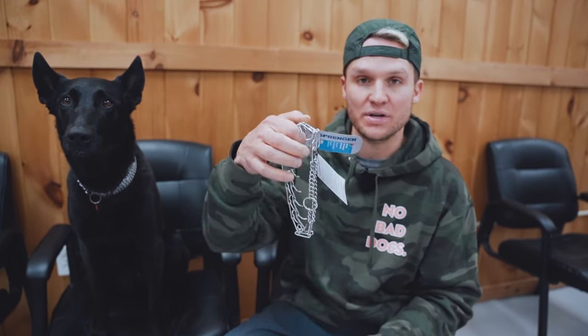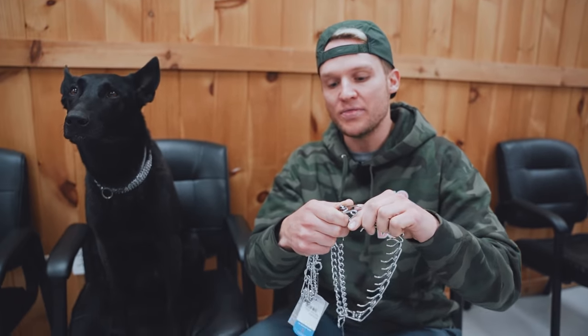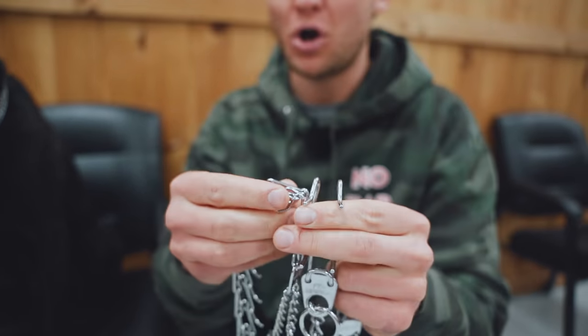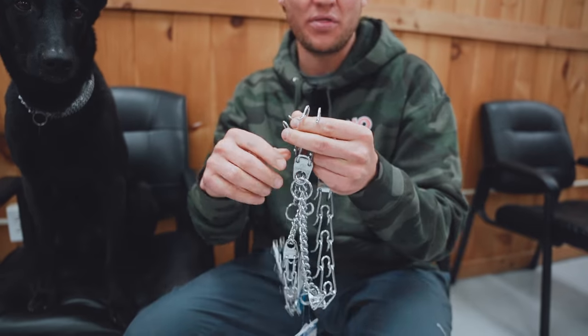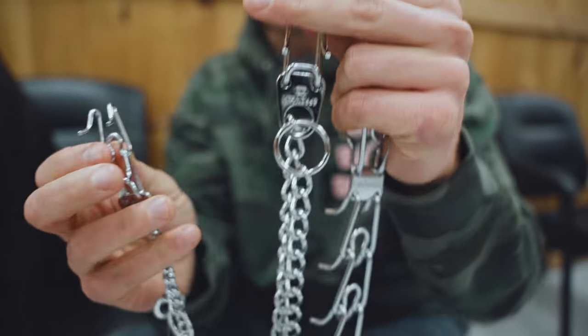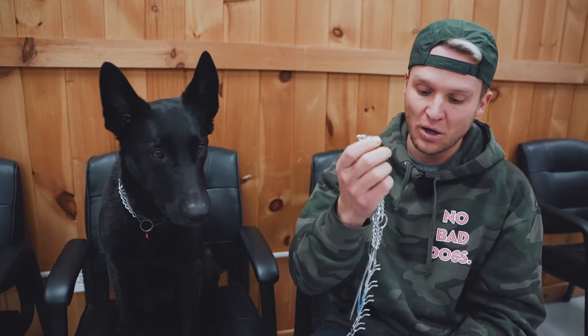The first thing I want to talk about is how to size the prong collar. Two very commonly used prong collar gauges are the 3.0 and the 2.25. The 2.25 comes standard in 16 inches and the 3.0 comes standard in 22 inches. The gauge refers to the thickness of the actual prong — the 3.0 is larger or thicker than the 2.25. On a larger, more powerful dog you're going to use a 3.0 or above; smaller dogs you can get away with using a 2.25.